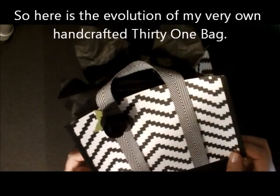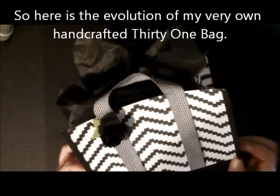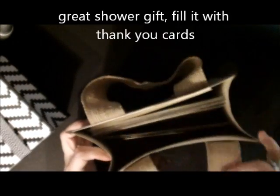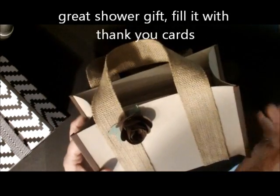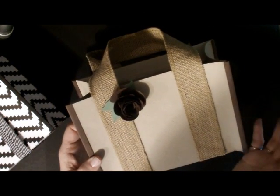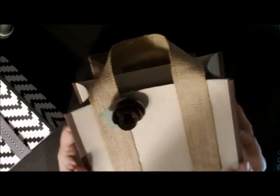And that's what came about by this bag right here. You can fill it with anything — you can put tissue paper in it and fill it with a gift, you can fill it with cards, which is what I did. I have 10 cards and 10 envelopes in here, but it'll hold more. You can make them with any kind of designer series paper and some ribbon, a few embellishments, and they are absolutely adorable.